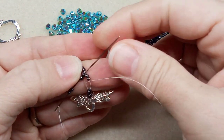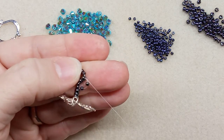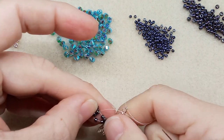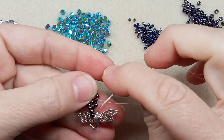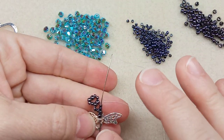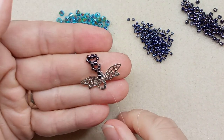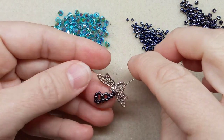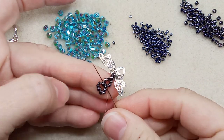We're going to pull that so it's even on both sides — it'll get loose as we go through and then we can pull it tight. So we go through these two 11/0s, these two 8/0s, and through your toggle clasp loop. I've tightened it — that's what it looks like. Now go through the 8/0s and through the other 11/0s, pull this tight, and we are set to go.